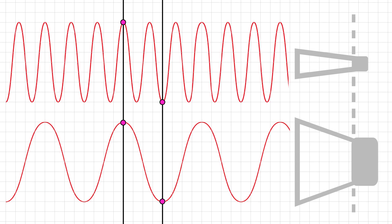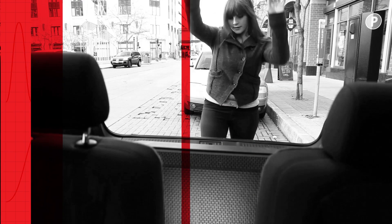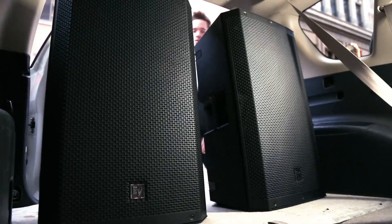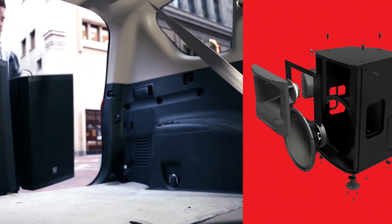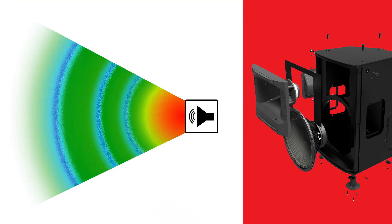The additional benefits of this design are as follows: it allows for a more compact speaker enclosure without compromising performance, and it allows a larger waveguide to fit inside the enclosure, giving you enhanced pattern control.